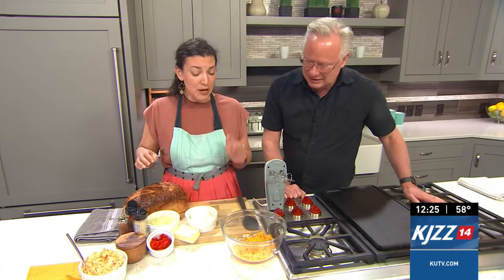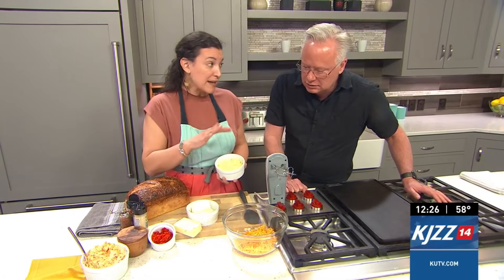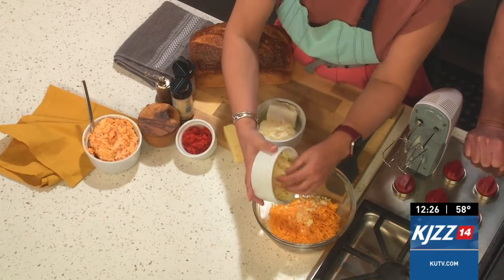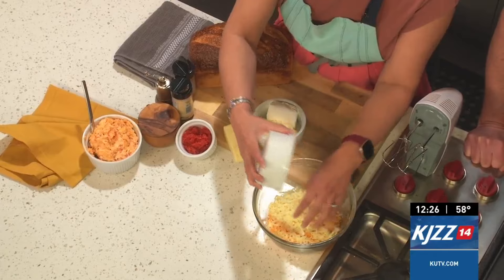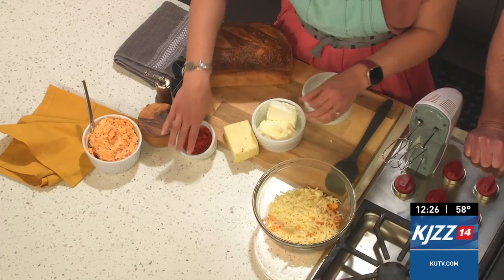We're starting with some sharp cheddar. I like a really, really creamy cheese. I've got some Cash Valley in here — my recipe says use two cups of sharp cheddar, but we don't always follow recipes here. I also got some white cheddar and I'm putting in some pepper jack cheese. I like a little heat, but you can just stick to sharp cheddar if you want.